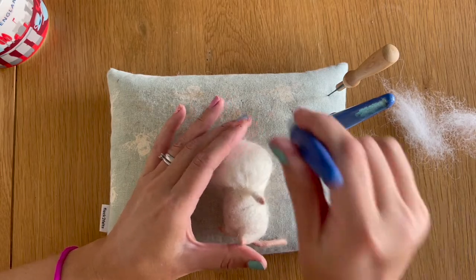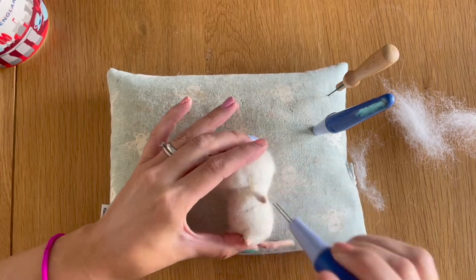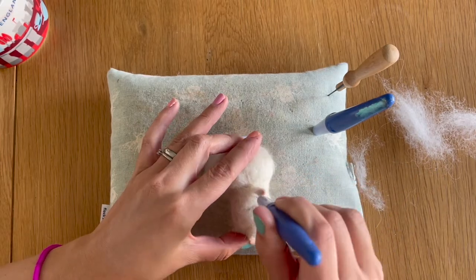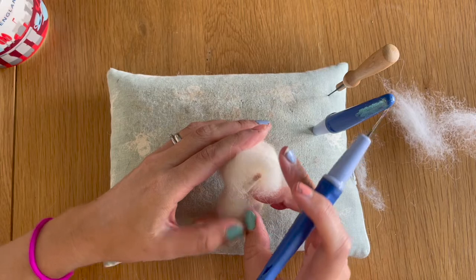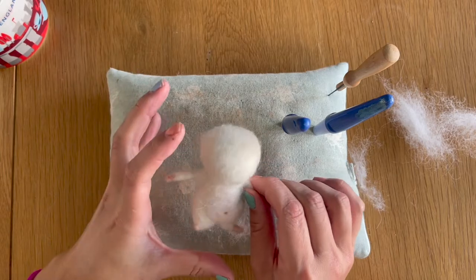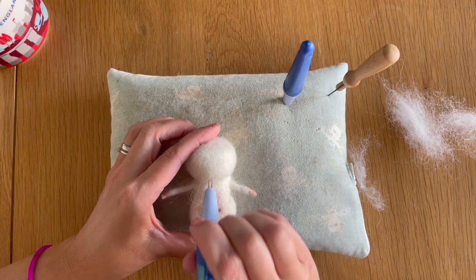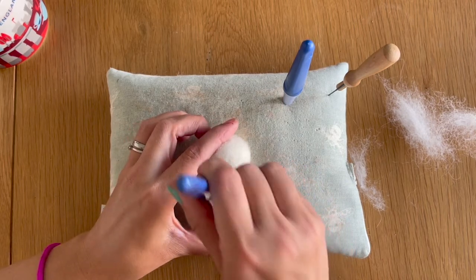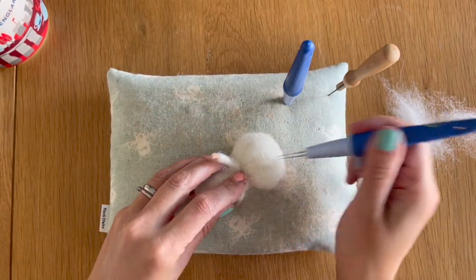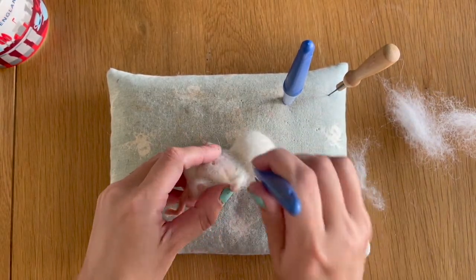I'm going to lift his arm up and use my needles side by side to finally felt that into his neck area, then turn him over and do exactly the same thing on the other side. Now the head wrap is nicely and securely in place, I'm going to go back to my fine twisted needles and shape this and felt it all down properly — going over the whole head to get that head wrap integrated with the core wool underneath.